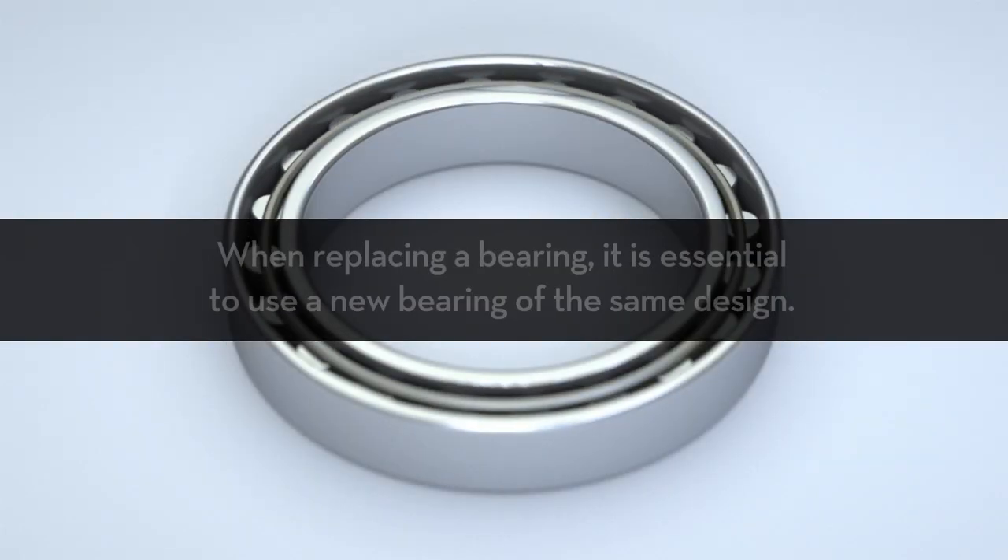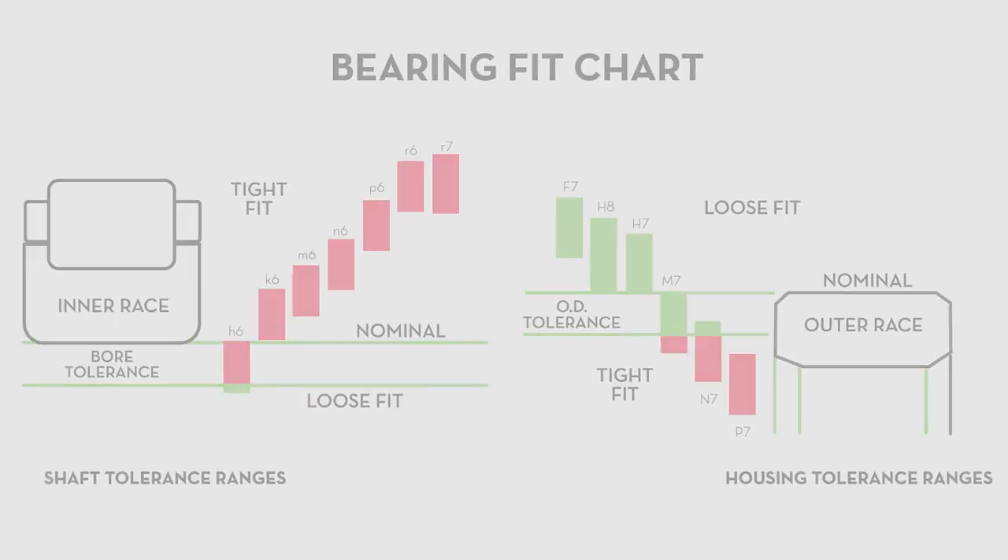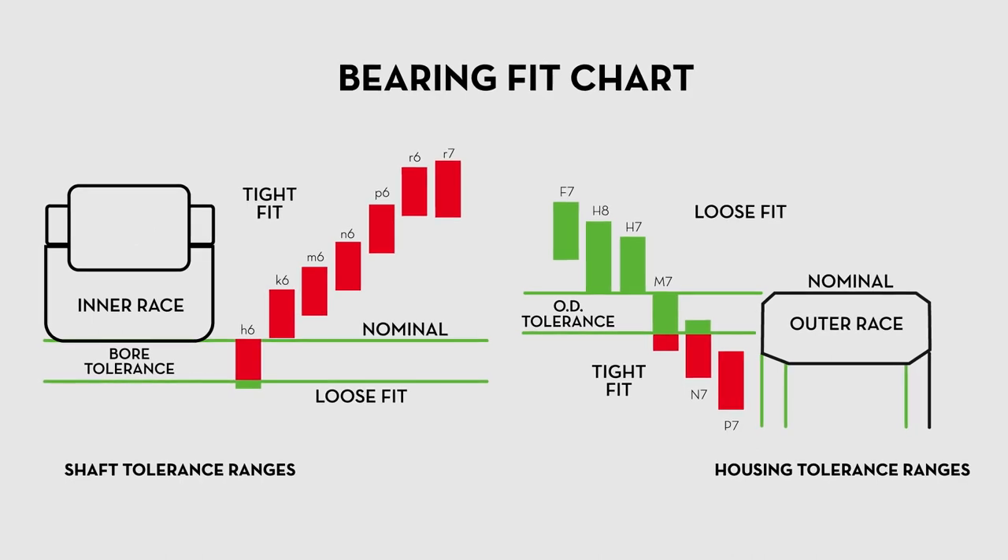When replacing a bearing, it is essential to replace it with one of the same design. This will ensure the best fit and that the overall structure is compatible with the machine. Refer to a bearing fit chart if necessary.